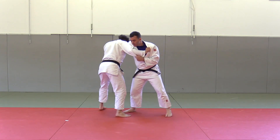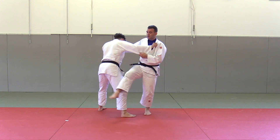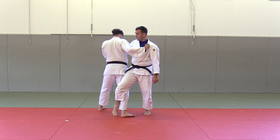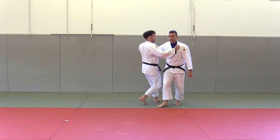I put my Uke in an extremely right position, and from here, if you attack with a normal Osotogari, you are actually exposing yourself for a counter Osotogari. Uke is just tapping with his left leg behind and you are done.